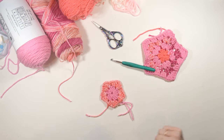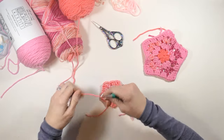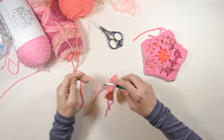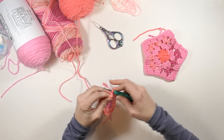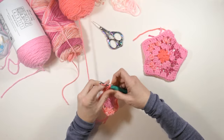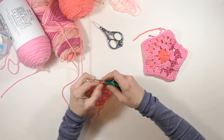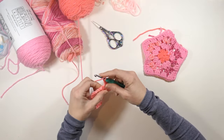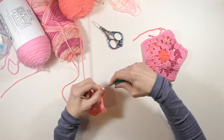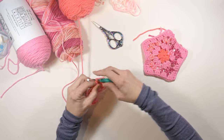So now I'm going to go on to this pink right here — this looks nice. I'm going to start in one of those chain two spaces and chain two, just like we've been doing, then work two double crochets in that chain two space, and then chain one. In the chain one space we had from before, I'm just going to work three double crochets in that space.